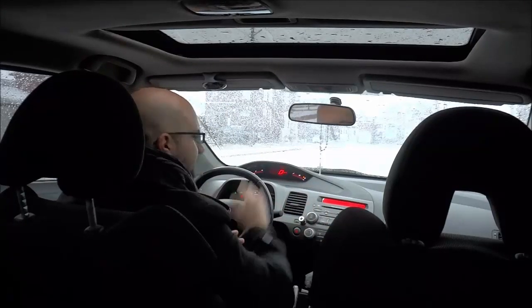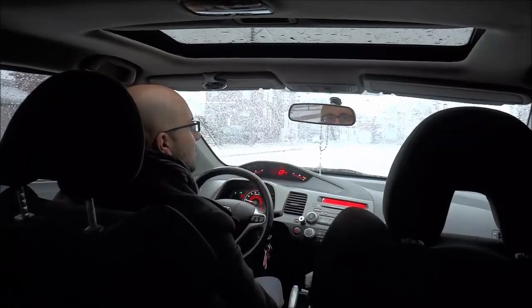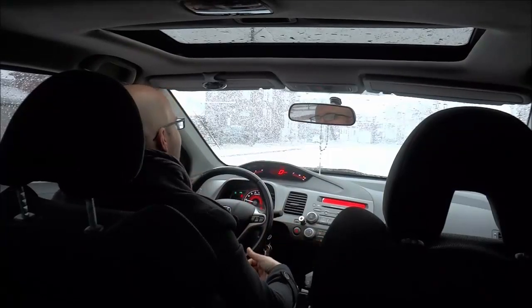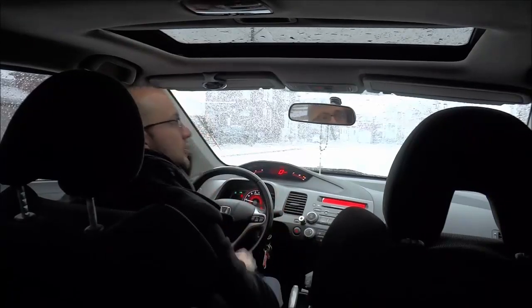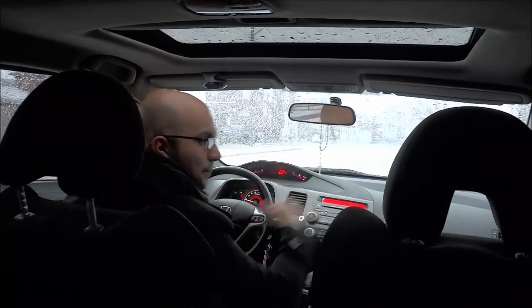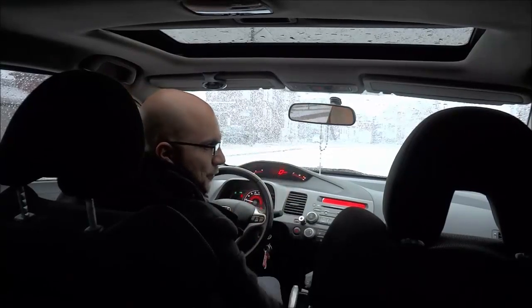And that's basically it. This has been a simple driving lesson showing you how to make a left hand turn at a light. Please follow the instructions in this video and you will be good to go. That's all I have for you today — thanks for watching.